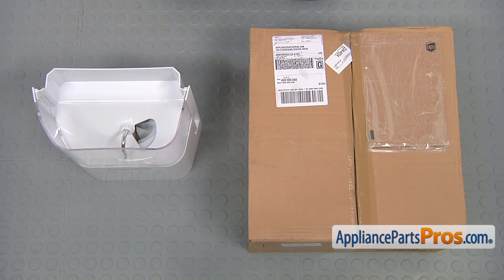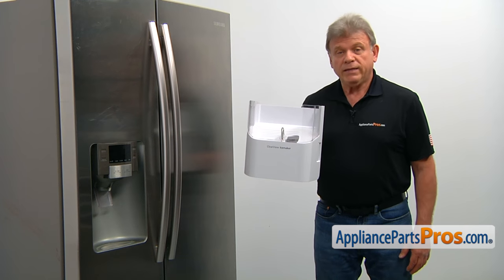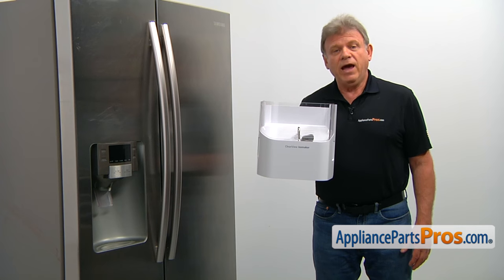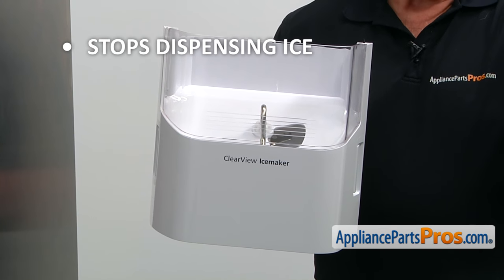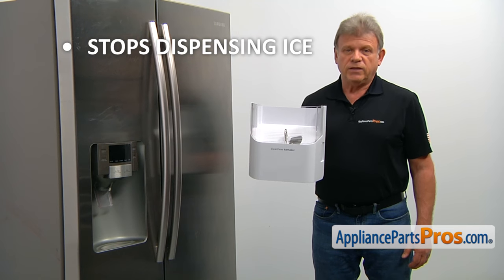When you open up the package, you're going to get a new ice bucket and auger assembly. The ice bucket and auger assembly is designed to store, to crush, and to dispense the ice cubes on demand. If your refrigerator stops dispensing ice, it's time to check the ice bucket and auger assembly and replace it if needed.